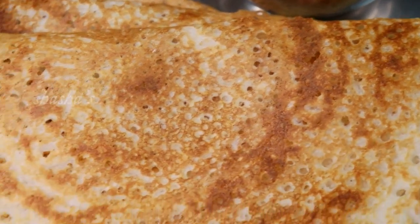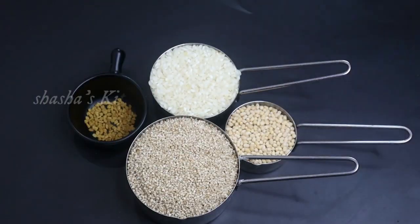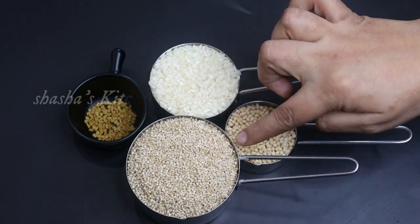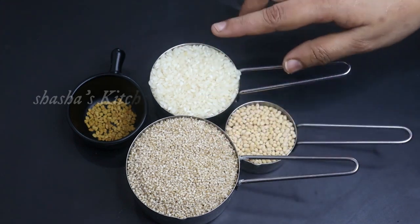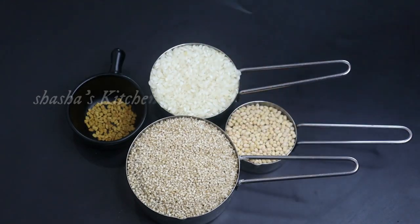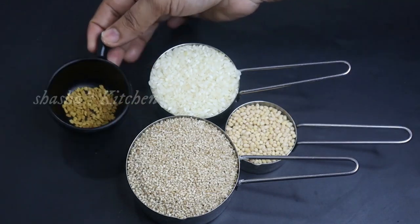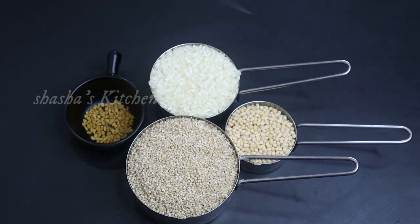Let's see how it tastes like this. 1 cup of water, 2 cups of water, 1 cup of water.